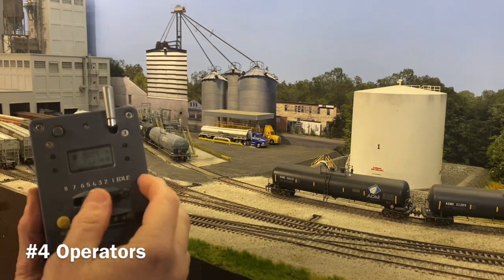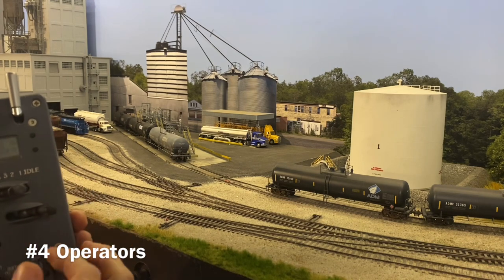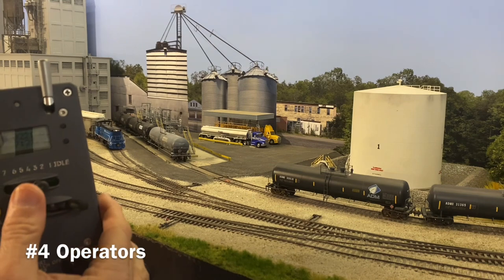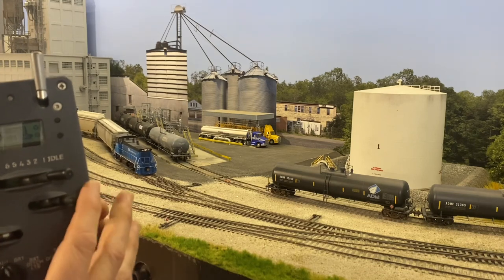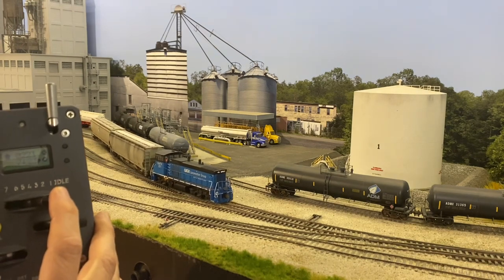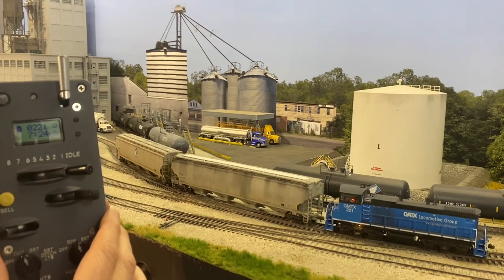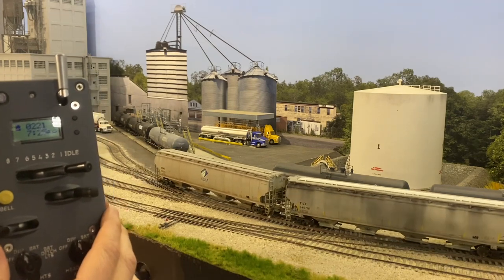And fourth are operators. Operators love slow speed switching operations. They will often be satisfied with a simple shelf-style layout that is focused on industrial-type switching operations. This last group, in my honest opinion, is who the ProtoThrottle is tailor-made for. While I like to think I'm a member of all four groups, my main enjoyment comes from operations and I consider myself more of an operator than anything else. Everything I do leads up to operations. So when I got hold of my first ProtoThrottle, I couldn't wait to get it set up to where it would operate just like the real thing. Follow along and I'll show you how to set your ProtoThrottle up to operate just like mine.